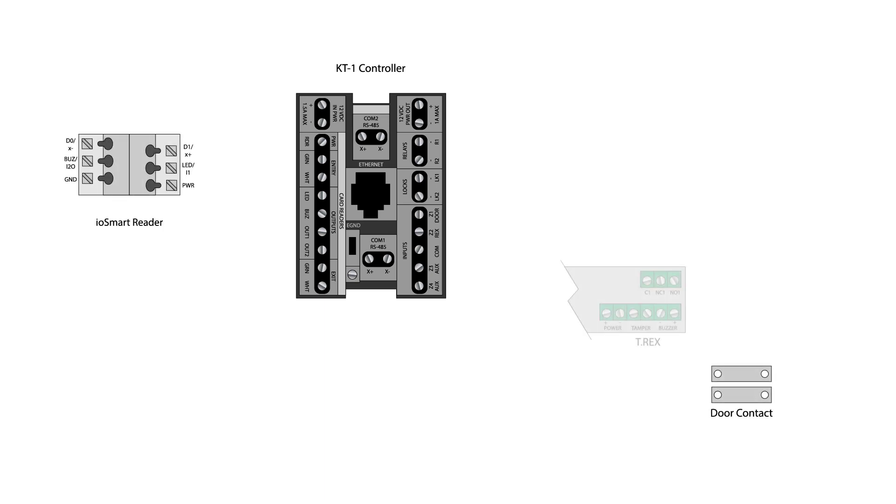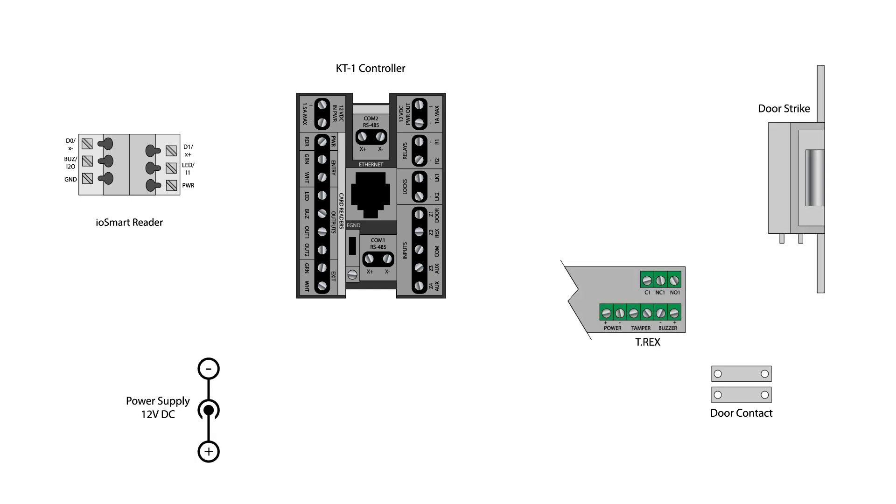This video will review a basic example configuration using a single Cantec I-O Smart Reader for entry, a door contact, and a request to exit device on both the KT1 and the KT1 PCB controllers.